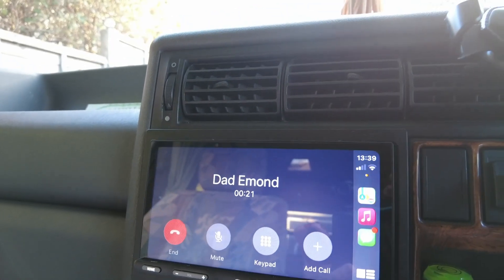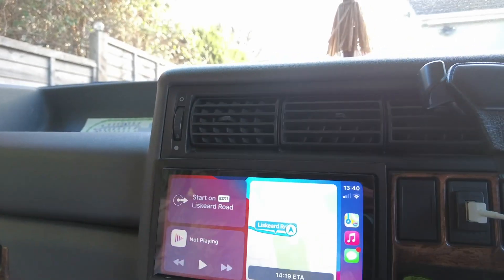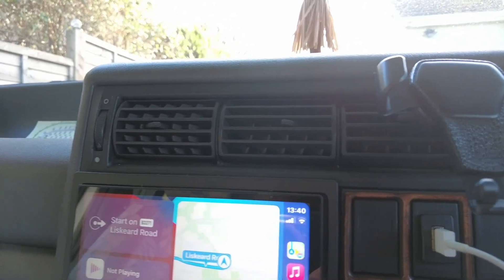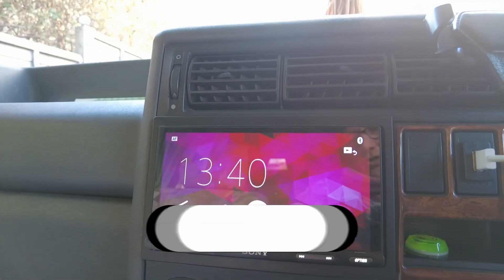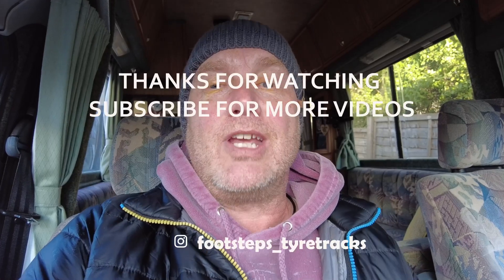I'm going to hang up — there, done. We've got directions, we've got music, and everything seems to work. I'm just going to disconnect the phone and it instantly goes back to the head unit as it should. Hopefully you found that informative and it answered any questions from my first video. If it did, give us a thumbs up, subscribe to the channel, and we'll see you in the next video. Bye guys!